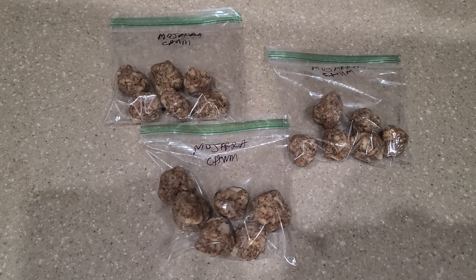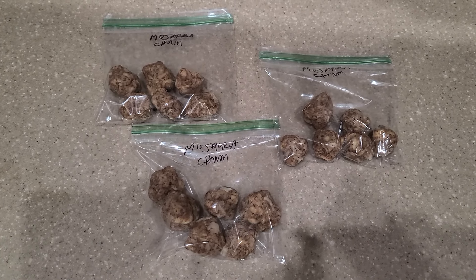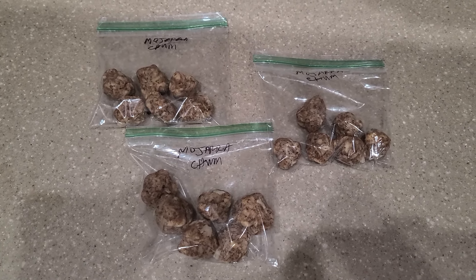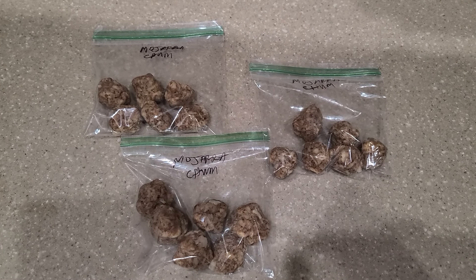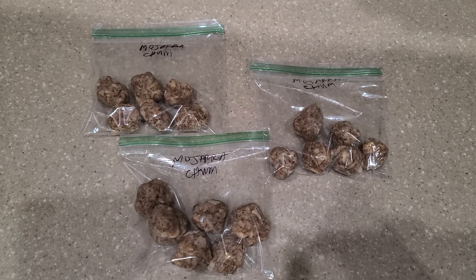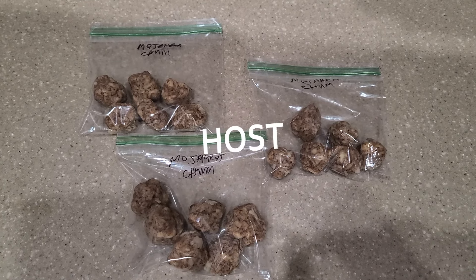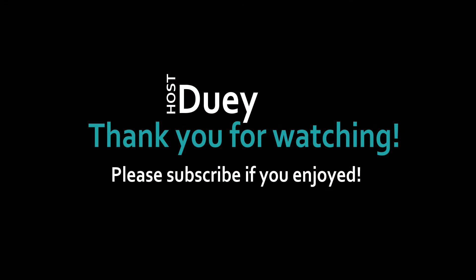I hope you enjoyed the video. If you found this video useful, please consider subscribing or leave me a like — it really helps out the channel. Thank you so much to all the subscribers, and if you haven't subscribed, please consider subscribing. It is you that helped me catch more snapper. My name is Dewey, thank you for watching. Until next time, bye bye!